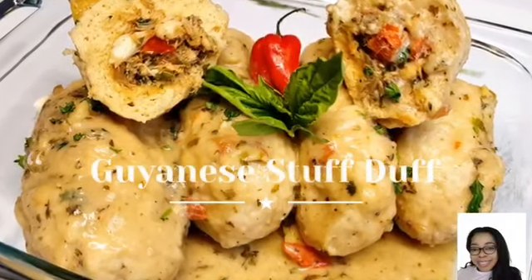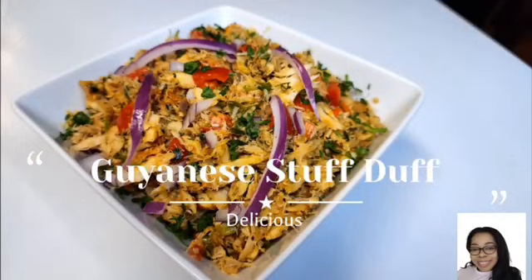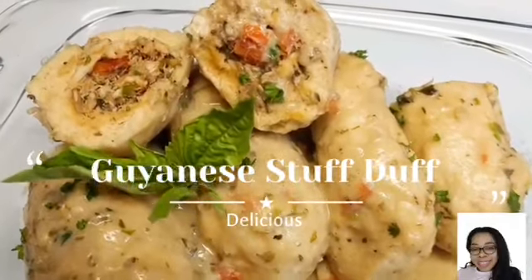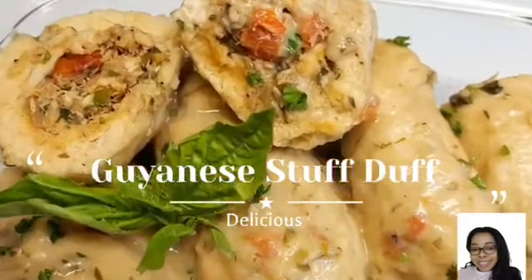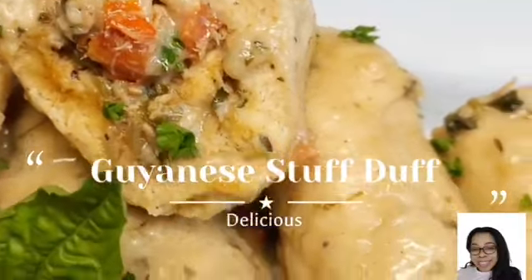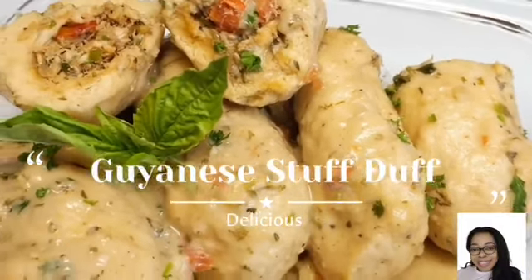Hello everyone, welcome back to my channel! Today I'll be showing you how I make my duff — with a little twist, because I'll be stuffing it. I call it the Crave Cook Stuffed Duff. This is so beautiful and so delicious; you guys just have to try this recipe.